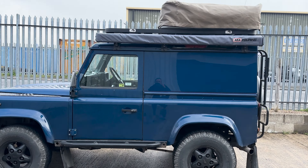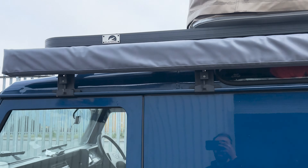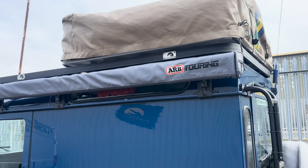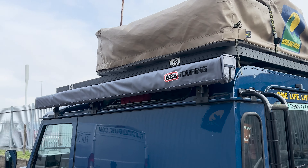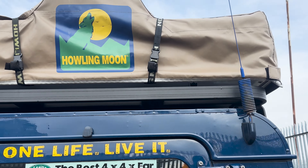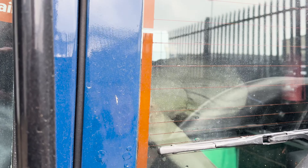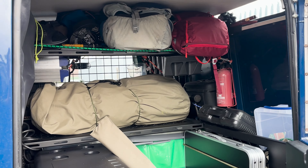The customer has kindly let us take a look around this vehicle. He's just had an ARB 2 metre awning with LED light fitted. As you can see, he's got a flat dog roof rack on and a Howling Moon 1.6 roof tent.